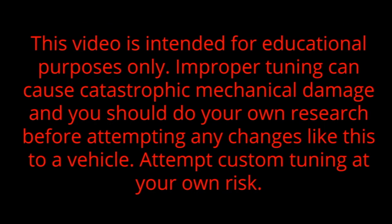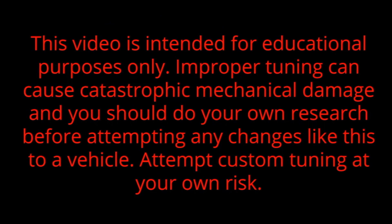Today we're talking about tuning for nitrous. We're going to touch on the basics that cross over from wet and dry, and then at the end we will focus on doing dry on the Terminator, because on a dry system you don't have the additional fuel solenoid that helps keep everything running safely. There are a couple extra steps on the dry side. Before we dive in, let's get the disclaimer out of the way: this video is intended for educational purposes only. Improper tuning can cause catastrophic mechanical damage. Do your own research before attempting any changes like this to a vehicle. Attempt custom tuning at your own risk.